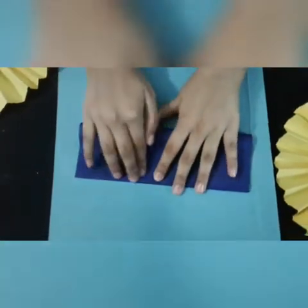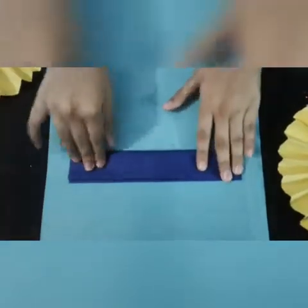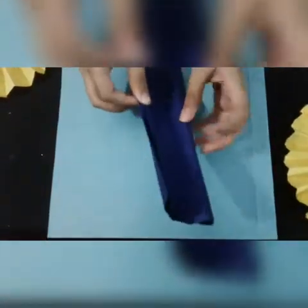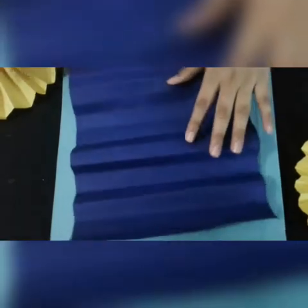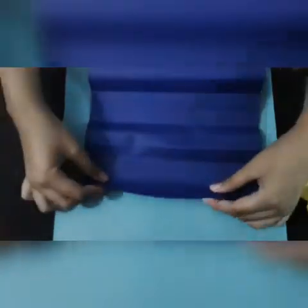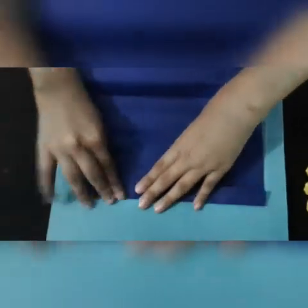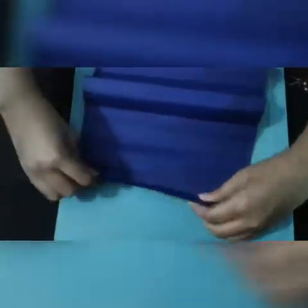Fold it in half like this, as you can see. Now open these up — it will look like this. We are doing this to create fold lines. Now again, take the sheet and fold one side here and one side this side, then one this side and one this side. We will repeat this again and again.